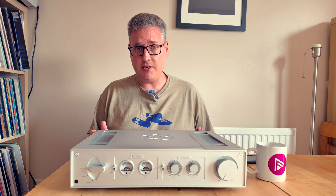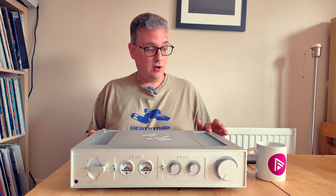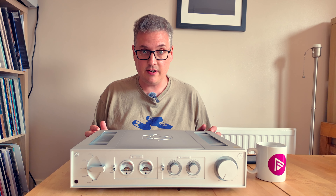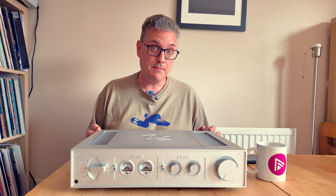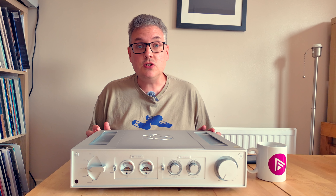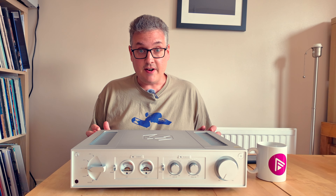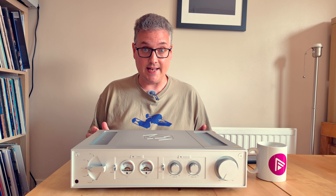HiFi Rose is probably not the equivalent of a mass market name at this point — they've not been around for that long, and they've been in the UK for a couple of years. They are a South Korean company, and the most important thing to mention is that they don't just make HiFi. They are very active in other fields of software and hardware, most notably point of sale. Point of sale is an area where unconditional stability and reliability aren't simply useful — they're vital. If your till systems go down, retailers get very unhappy very quickly.